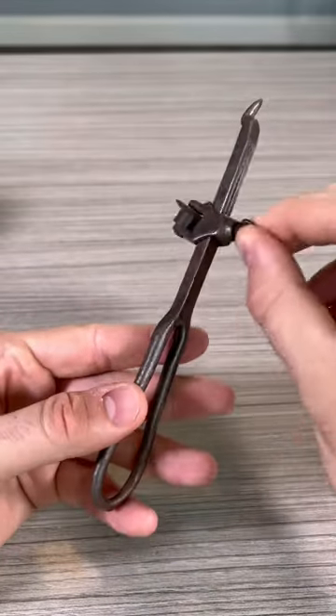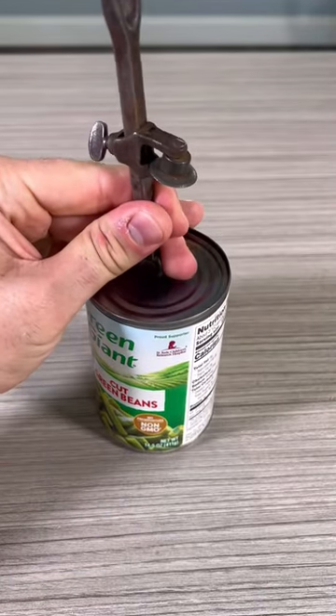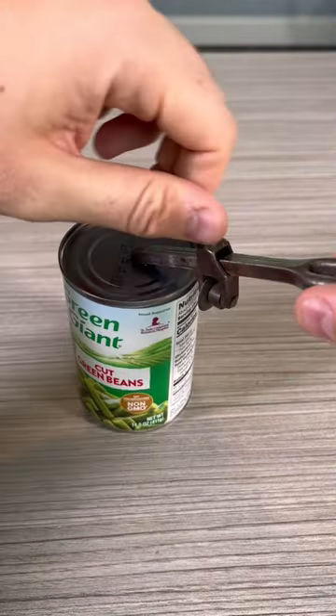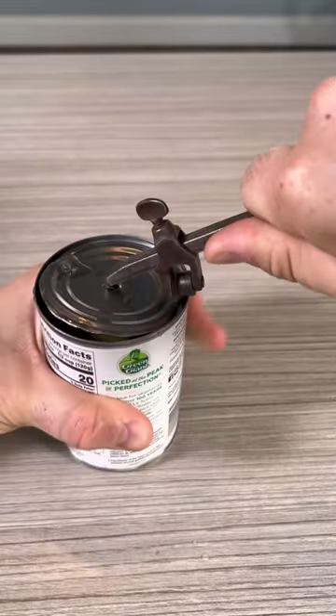Got it here, very unique can opener. It's adjustable — check out this blade. The way it works, you just push it to the can in the middle all the way through, and then you adjust it and just spin it all the way around like this.